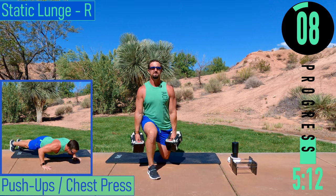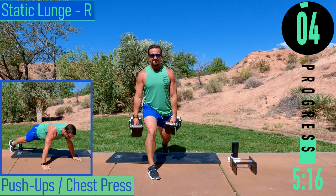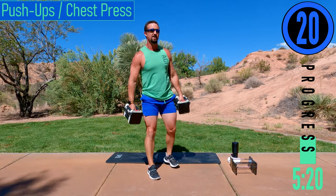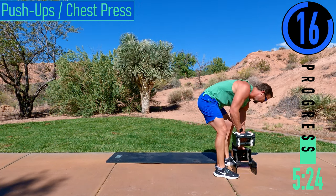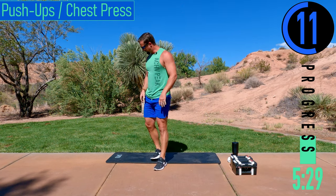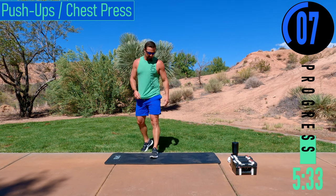Good controlled reps. Chest out. Last one. We got pushups next — good stuff right there.